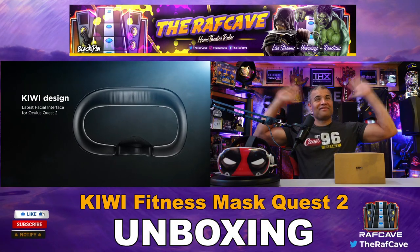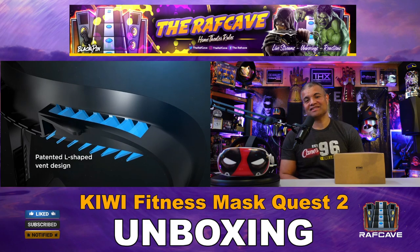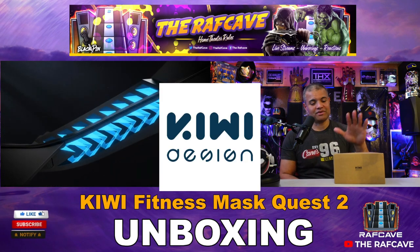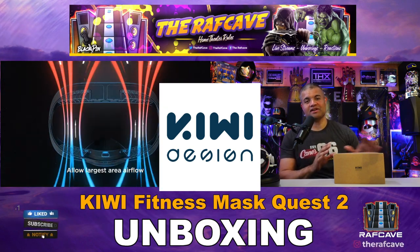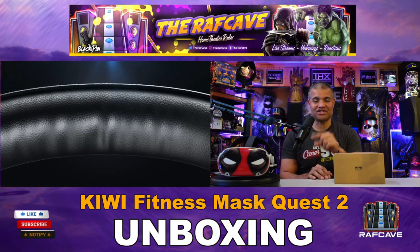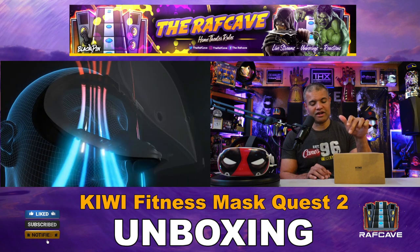What's up, it's Raf in the Raf Cave — welcome back to another unboxing VR accessory video. This one is from Kiwi Accessories. They make some amazing VR accessories; link in the description below. Check them out if you have an Oculus Quest 2 and want to jazz it up with some sweet gear.